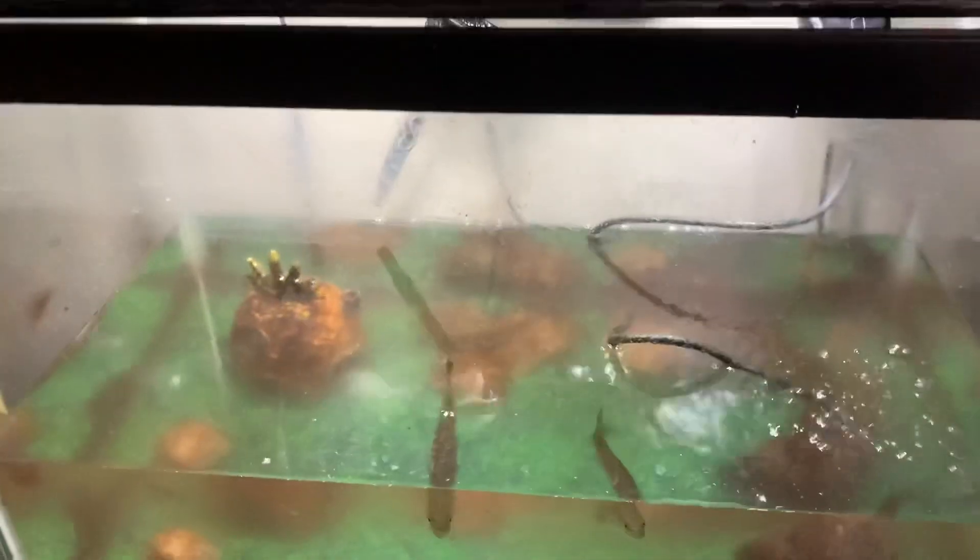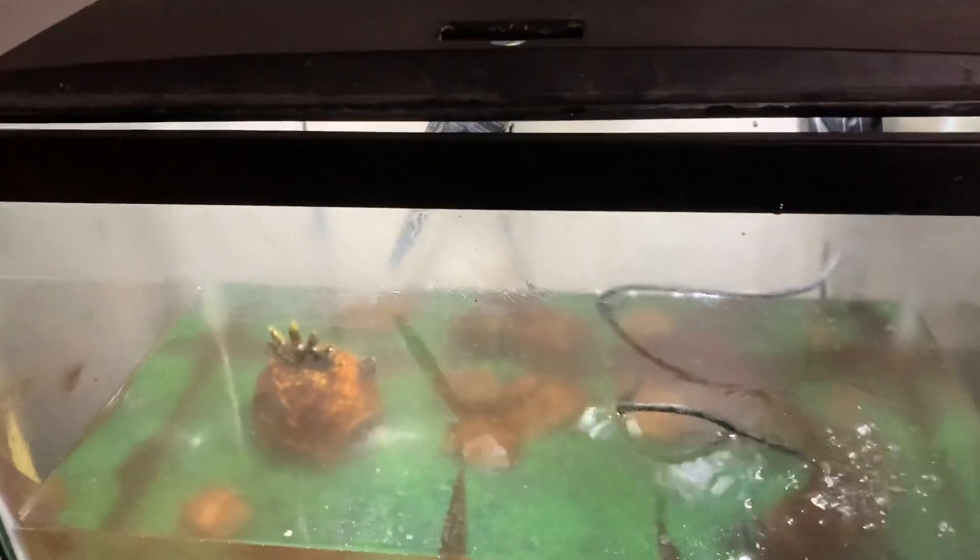Next step is to start filling this thing up with water. I'll put you on time lapse again of this thing filling up and I'll be back.